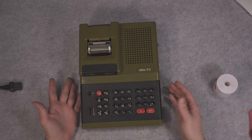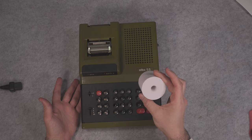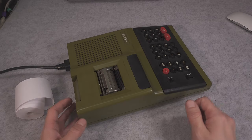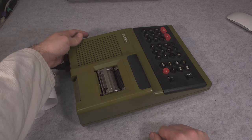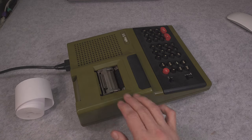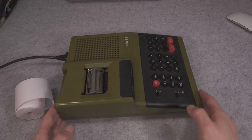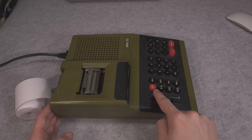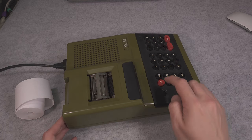We can try to turn it on and try to feed the paper to see if it's working. I'll change angles so you get a better picture. We are going to turn our calculator on, and as you can see it was trying to feed the paper.